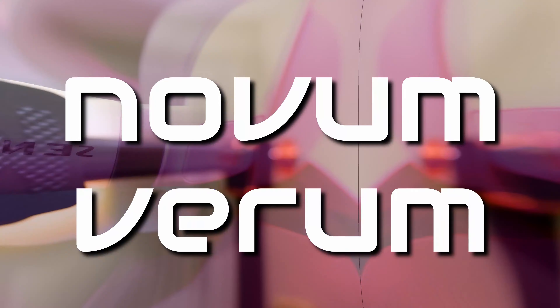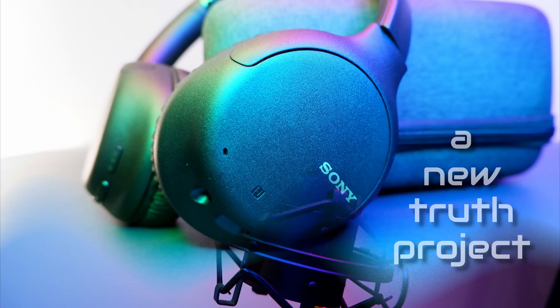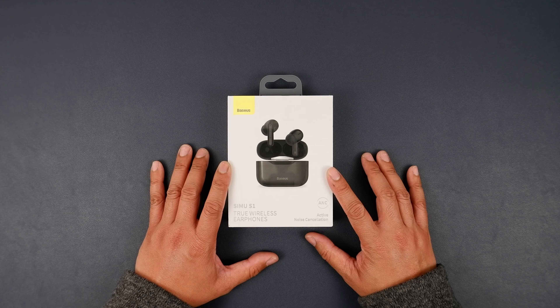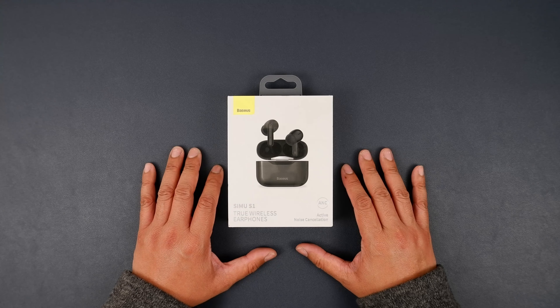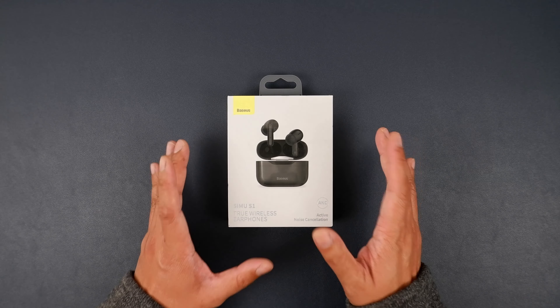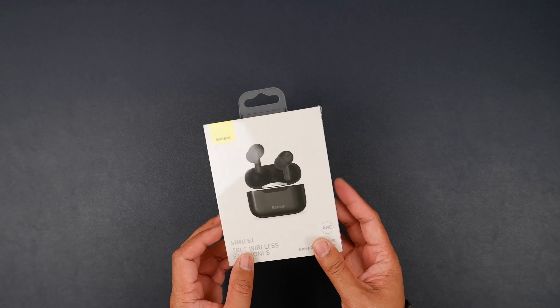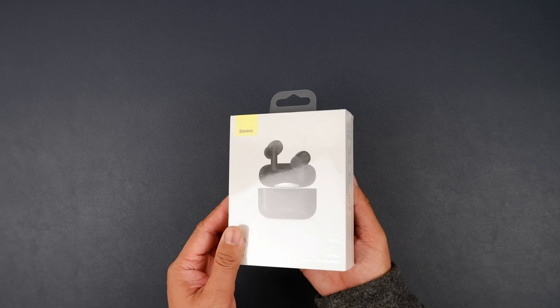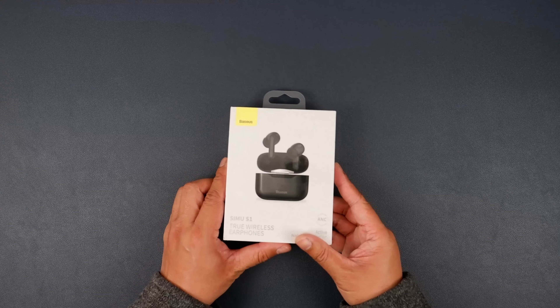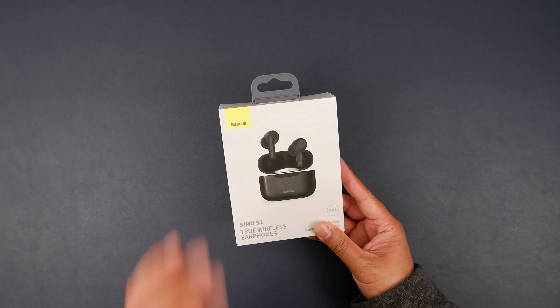Hi there folks, today we're checking out the Baseus SIMU S1. Welcome back to Novum Verum. Here we have the Baseus SIMU S1 true wireless earphones — these buds are active noise canceling, so we will check that out later. I'm not familiar with this brand, but it popped up while I was doing my usual shopping search on Amazon and AliExpress, so I thought I'd check it out.